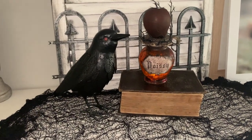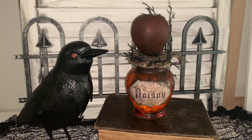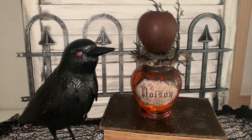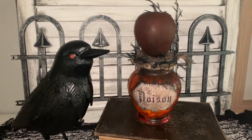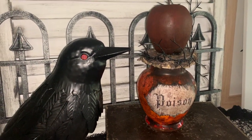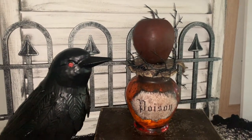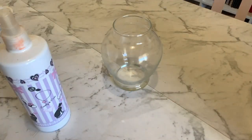Hey everyone, Live It Like Lisa here, back with another Halloween DIY decor project. Today I'll be showing you how to create this poison apple prop — I think it was from Snow White that had the poison apple. Super easy project, so let's get started.